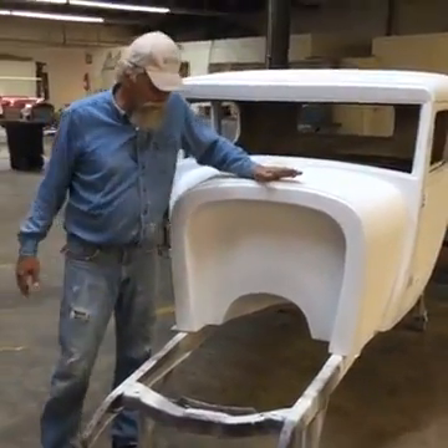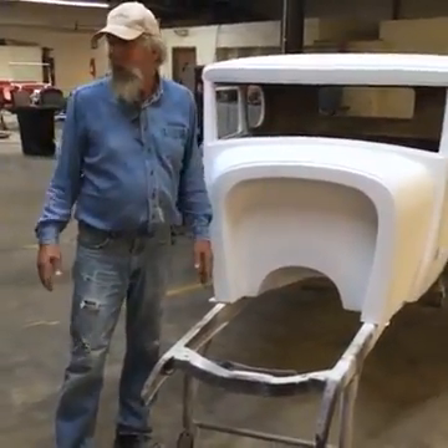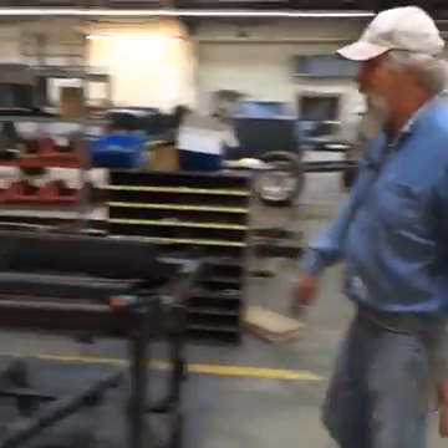We've taken it a step or two or three past that, so we build our own frame now. Here's the frame jig for the Model A.